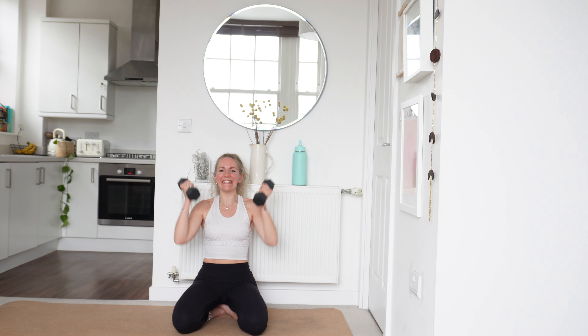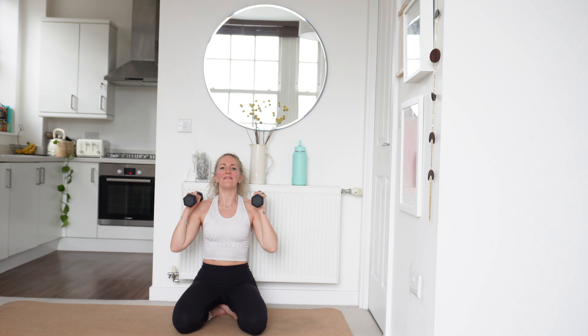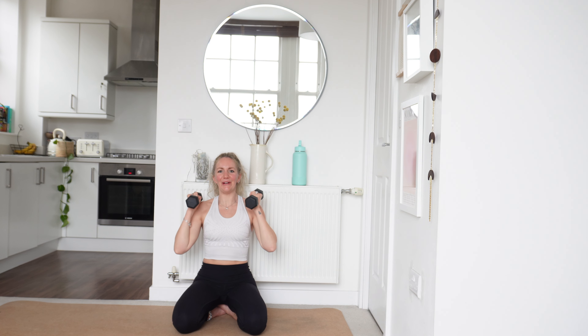Last 10 seconds — feel that burn, keep powering through if you can. We're so close to the end. We've got a few more reps left in us and then we're moving on to our final block of exercises. 3, 2 and 1.